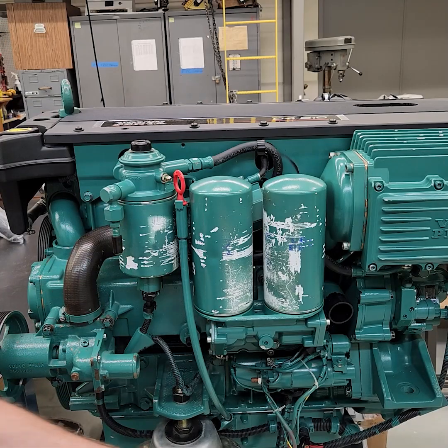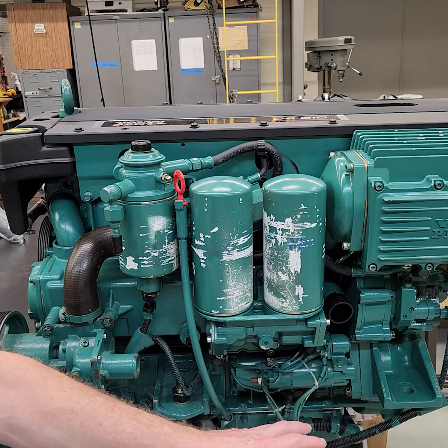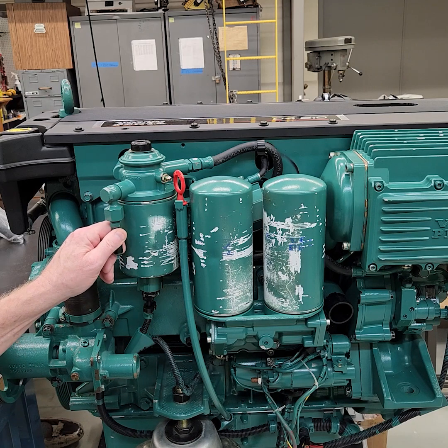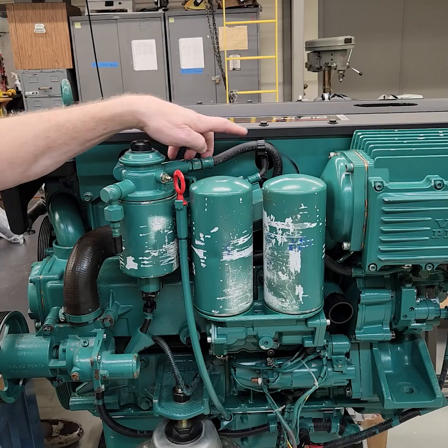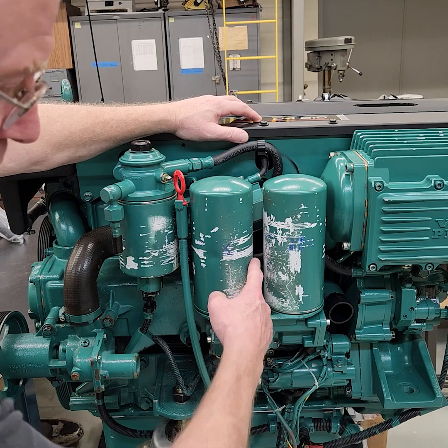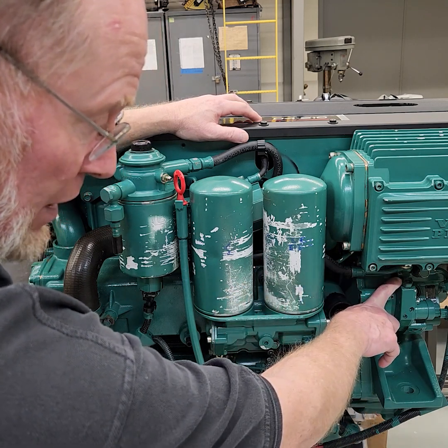You're going to have your fuel line that's going to come from a fuel water separator, maybe a Racor someplace. The fuel line will come out of the Racor, it will come up into the fuel filter — this is the secondary filter. The fuel travels in and out of the fuel filter and then it exits and it goes down behind the filters and behind the fuel cooler.